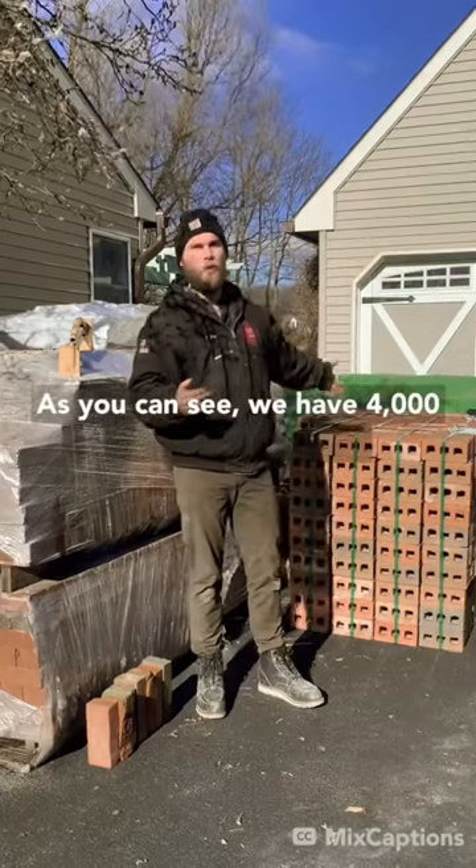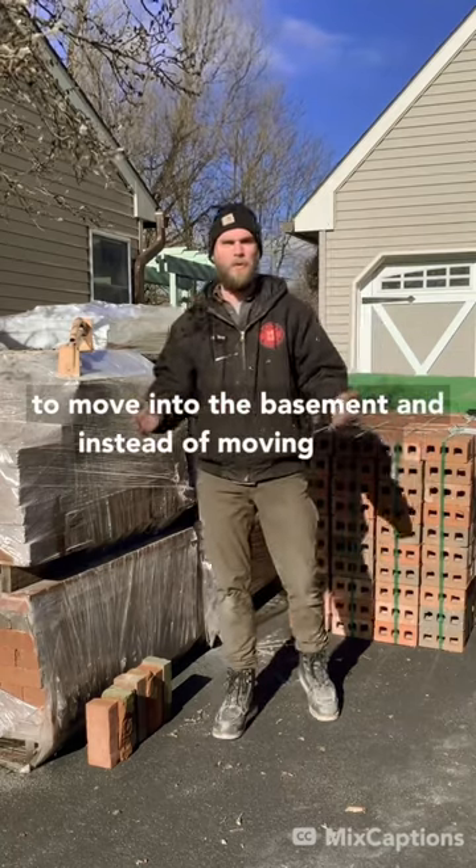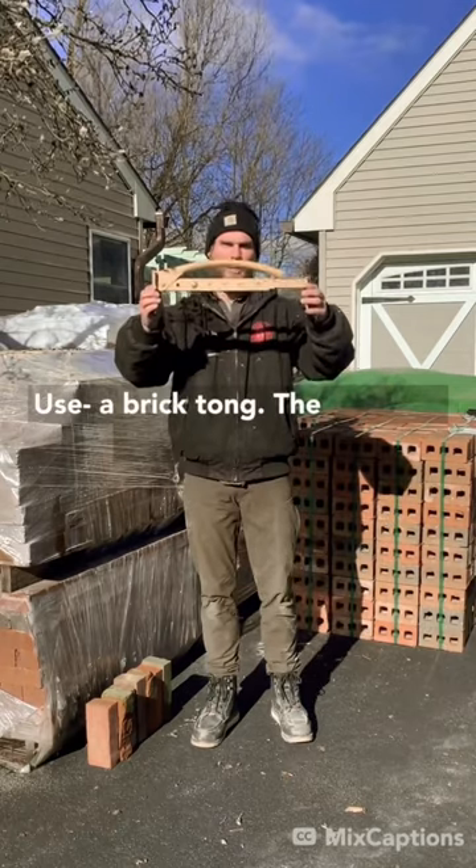As you can see, we have 4,000 bricks that we have to move into the basement. And instead of moving them all one by one, you use what professional bricklayers use: a brick tong.